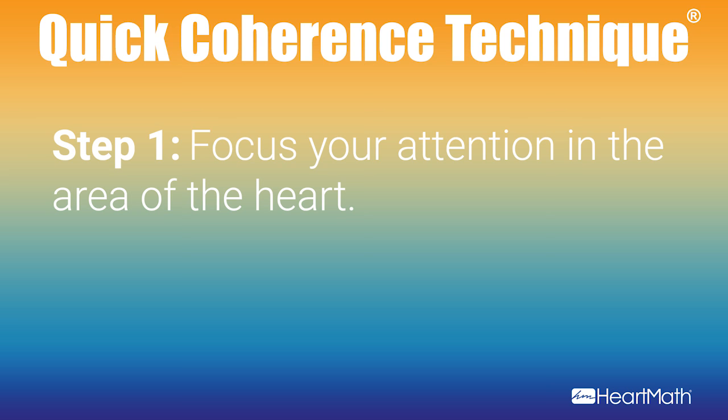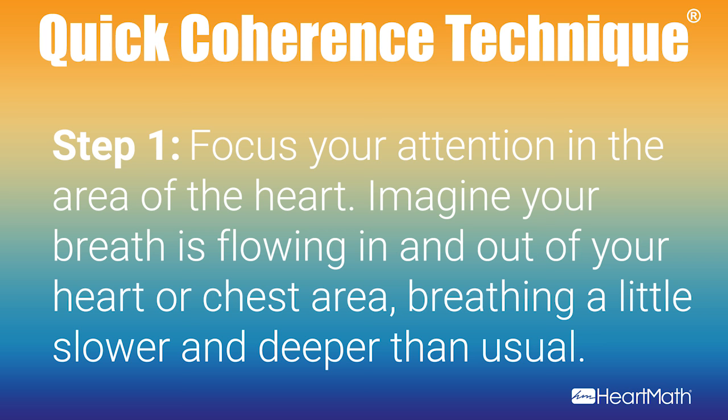Quick coherence is a simple yet powerful technique that you can use to connect more deeply with your own heart and to connect more with the hearts of others. Let's try it together.